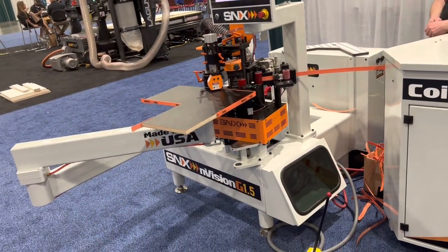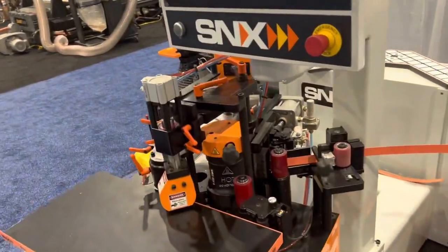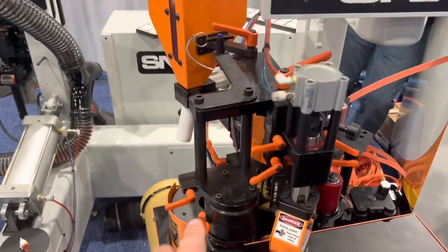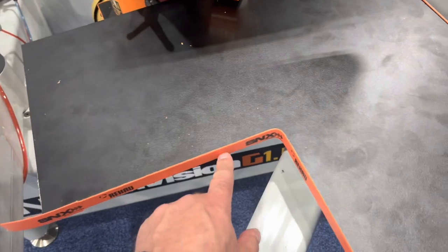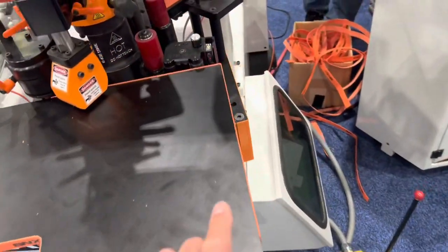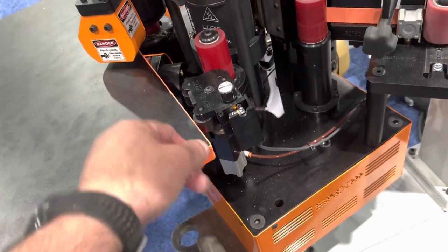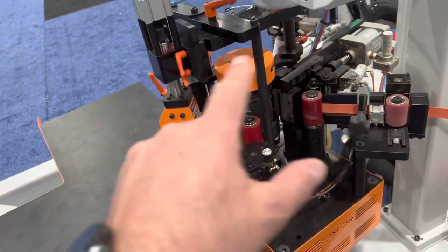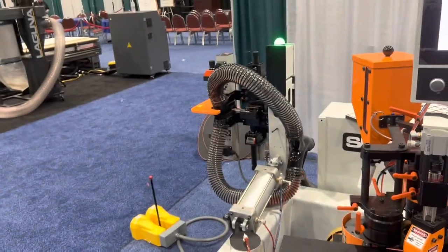If you do a lot of radius edge banding, the guys at MSNX have got you taken care of. They've got this slick machine with a glue pot and the whole deal. On inside radiuses they can edge band up to a half inch. On the outside, you can do a nice tight radius as well — it's not recommended at 90 degrees because you get a little discoloration, but it applies the glue and then you run it through and it trims and finishes everything off.